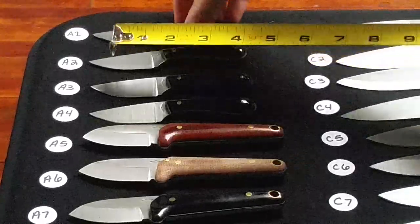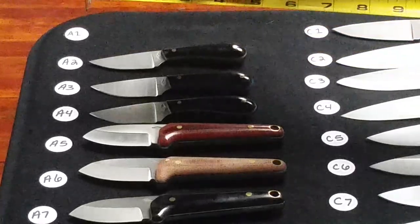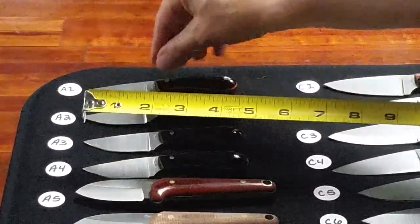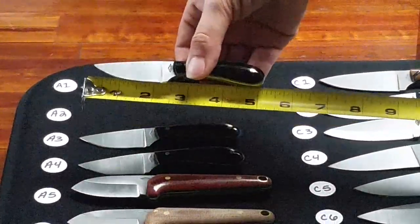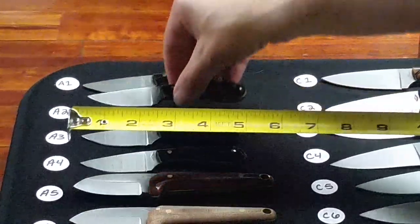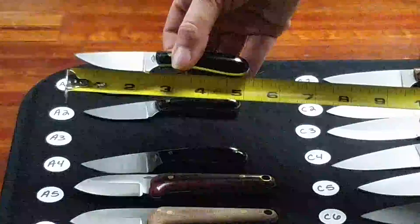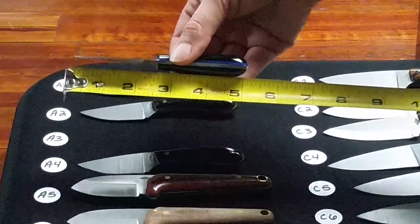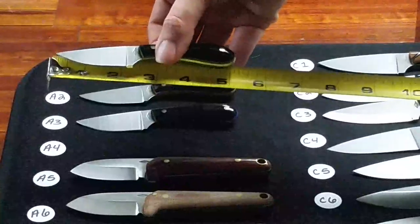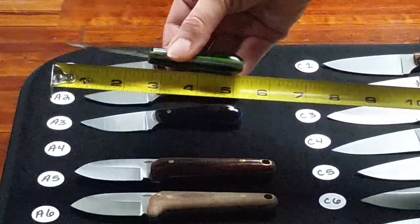Row A is $50. We have a flat ground Gardener — A1 is black polished micarta with orange liners. A2 is a flat ground Gardener, black polished with coyote liners. A3 is a flat ground Gardener, black polished with blue liners. A4 is a flat ground Gardener, black polished with neon green liners.